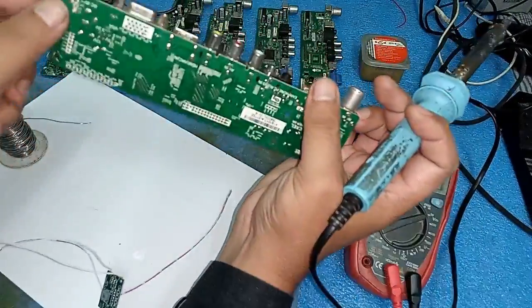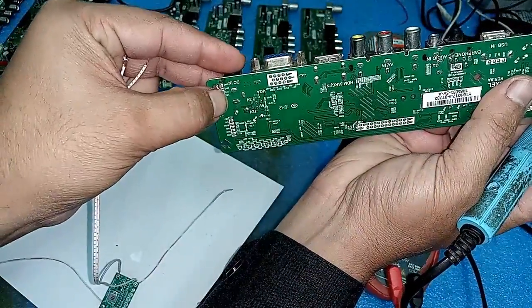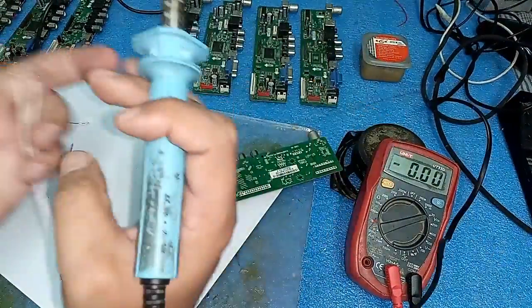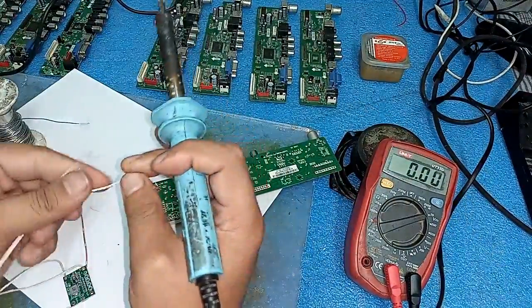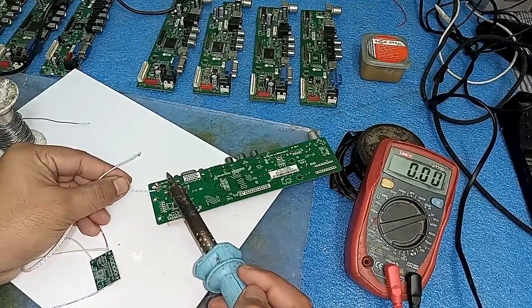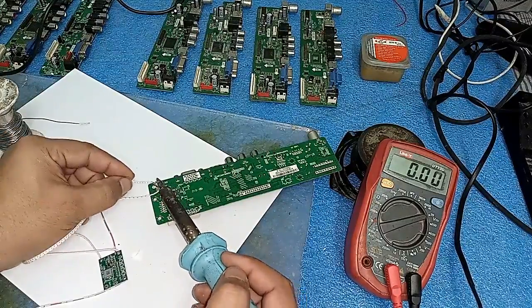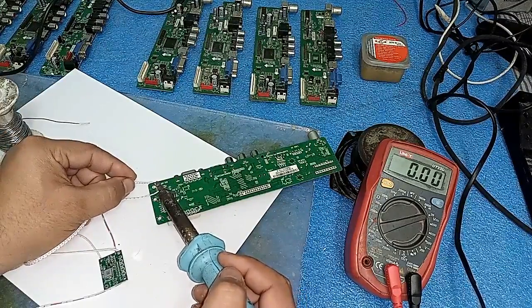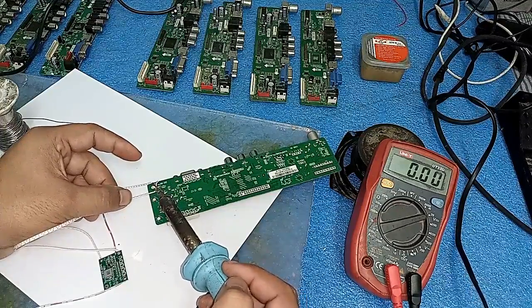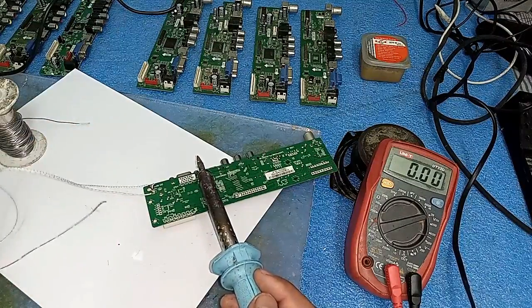Here you can see there is a 12 volt mark - 12 volt and ground. So I will connect the positive to this 12 volt, and the negative to the other. And its input is now connected.